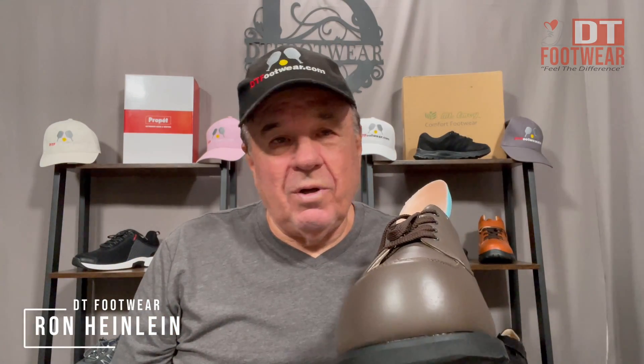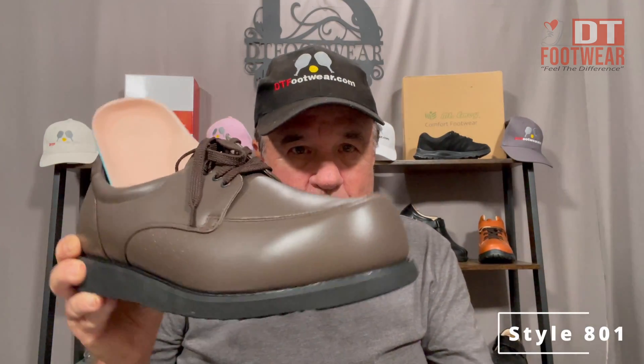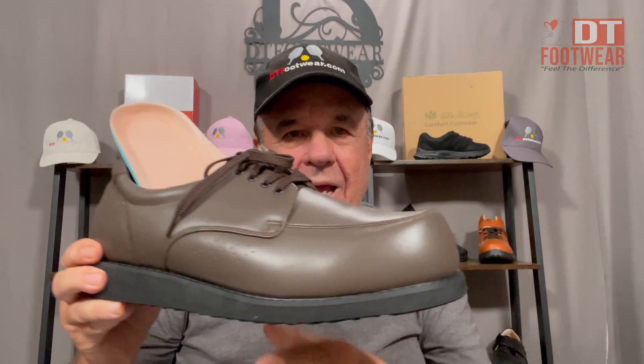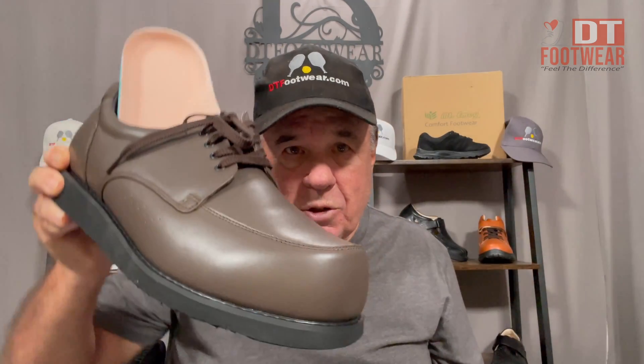Hi, I want to introduce you to one of our styles that we've had in our line for a long time. It's a great shoe — it's the 801, and this is in brown napa leather, all leather lined. We also do it in black. The 801 has the deeper toe box; it's what I call a super depth shoe.